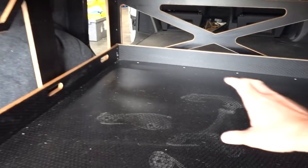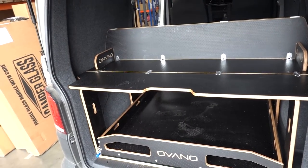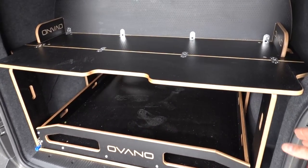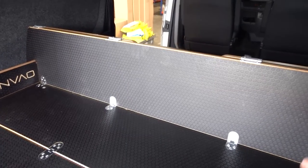Easy access is a flap just here that lifts up so you can get to stuff without needing to open the drawer. This is like a split-level storage — you can store stuff in this area here and it stops anything from sliding around. We'll show you how to use this to make it become a bed and also a bulkhead.